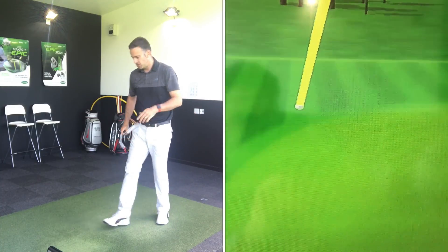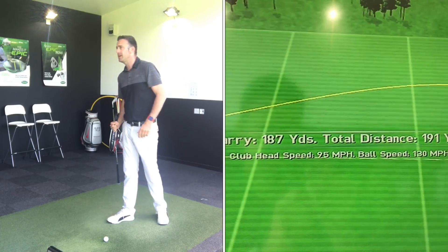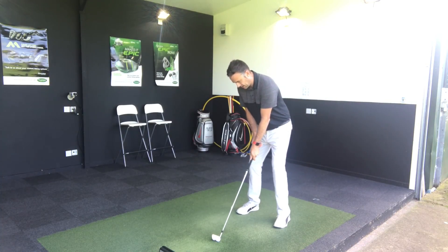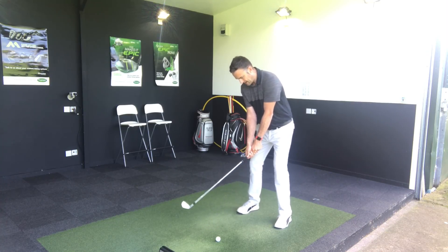That's a good solid opening shot there, just slightly pulled — it's just going to hang on the green there. 187 carry, but as I expect, knowing this golf club a little bit, it feels great. It feels soft, feels responsive — it feels like you can shape the golf ball quite a bit here.